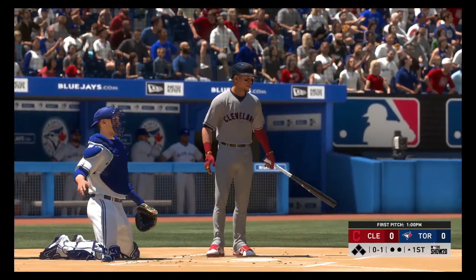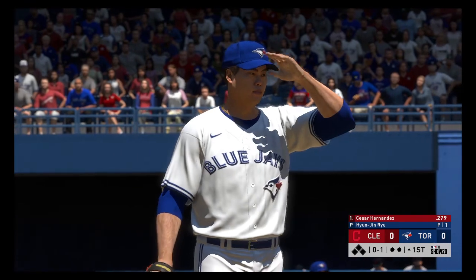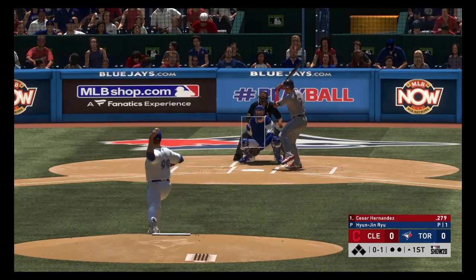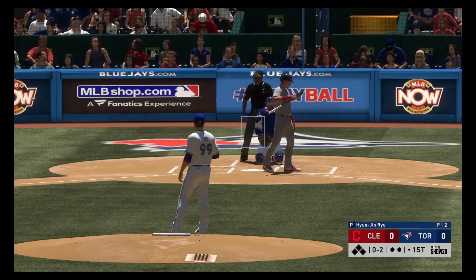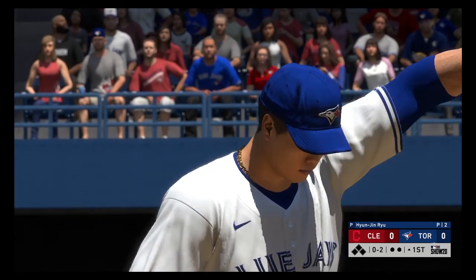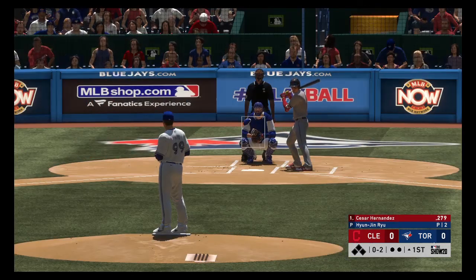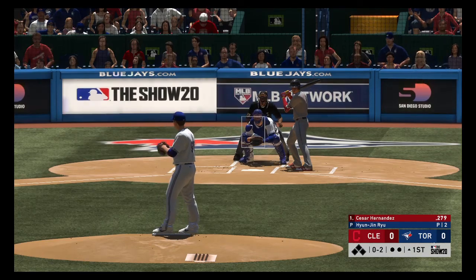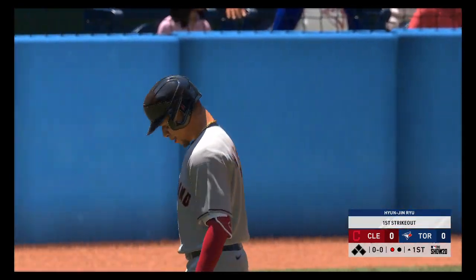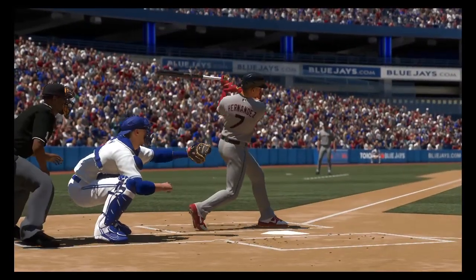Outside target and he hits it for strike one. Into the windup, here comes the 0 and 1. Fastball swung on and missed, and the leadoff man has gone on strikes to start the afternoon. If you've got a good fastball going and they're not handling it, keep throwing it right there. Three fastballs in a row — he's gone.